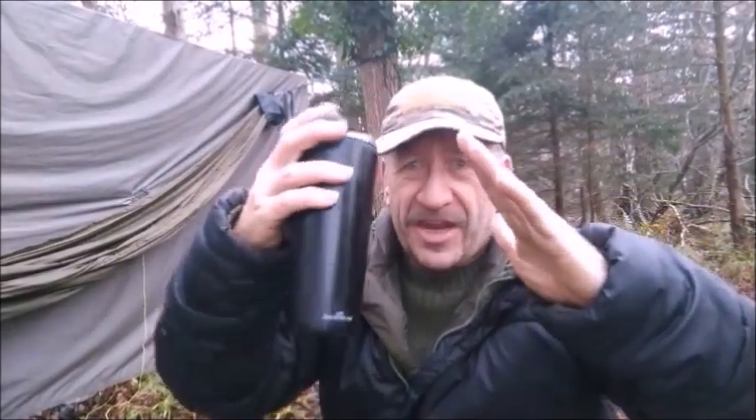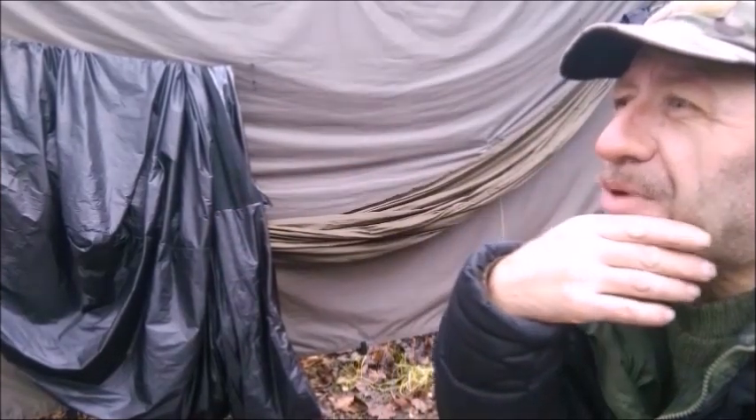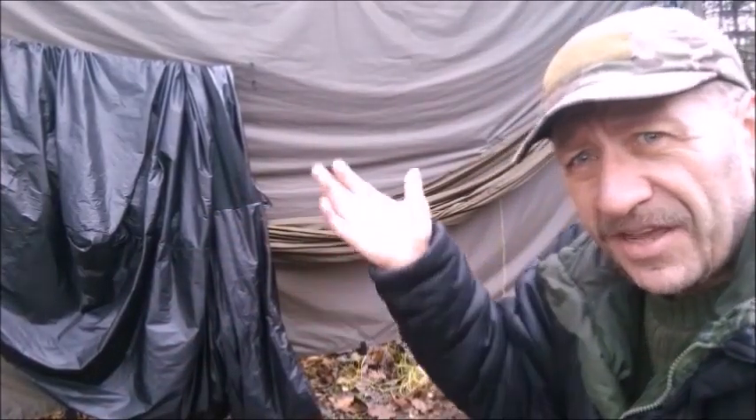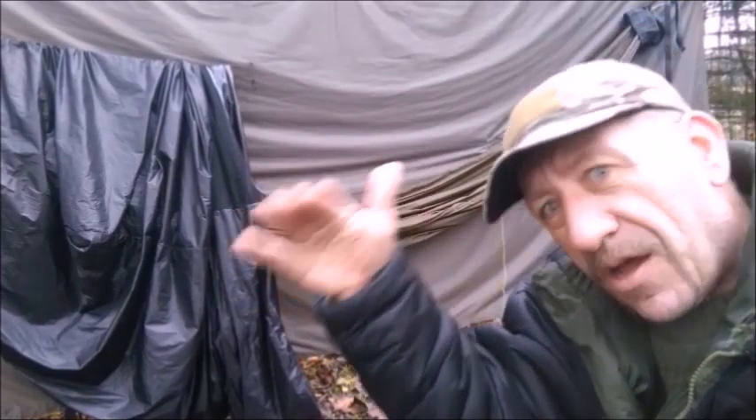I filmed an overnight camp where I used a wooby and draped it over my ridge line, and boy it is so much warmer having something blocking either side of you like this does. It gives you a nice feeling on the inside, blocks the light so you can sleep in a little longer if that's the way you want to go. I really liked camping out with that wooby, but it's too heavy for my lightweight camping. I would use a wooby over the ridge line on surplus kit - say with an army sleeping bag inside - and maybe a homemade bomb pod.